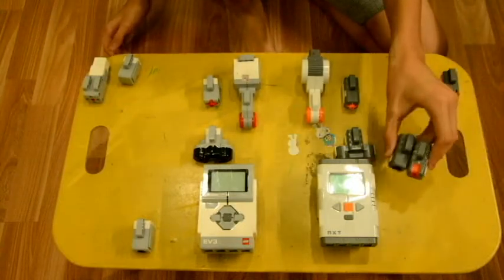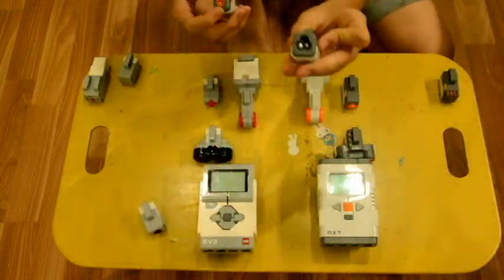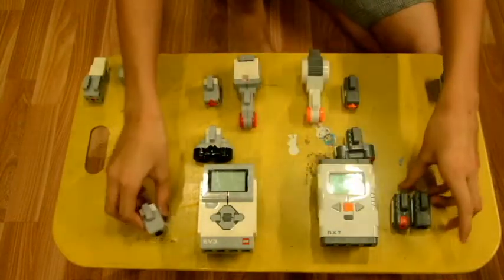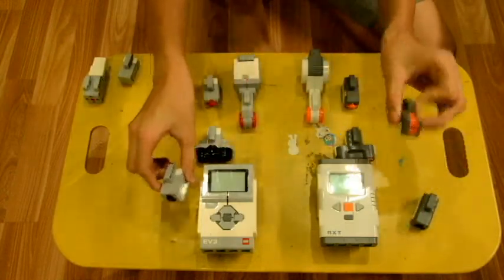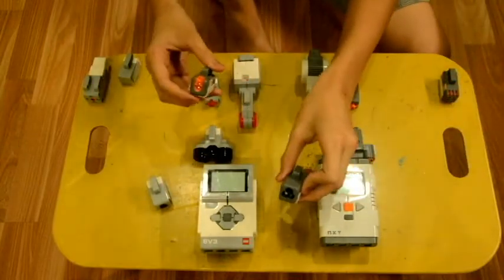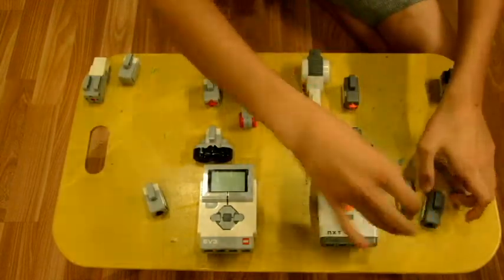First, the NXT has a separate color sensor and a separate light sensor, while the EV3 has only one, which is the color sensor combined with the light sensor. So basically, the NXT's two separate sensors are combined into one on the EV3.